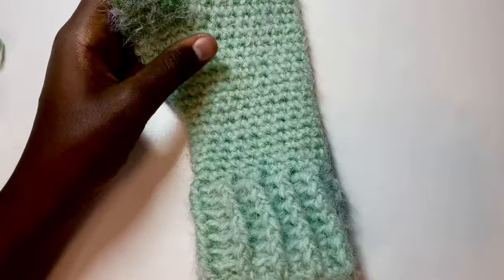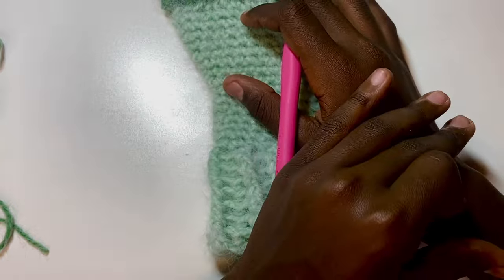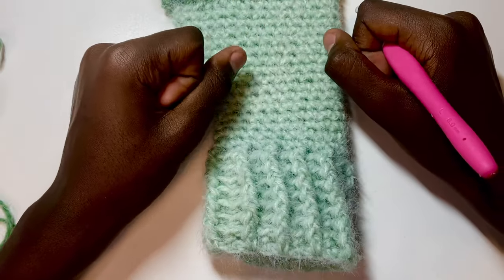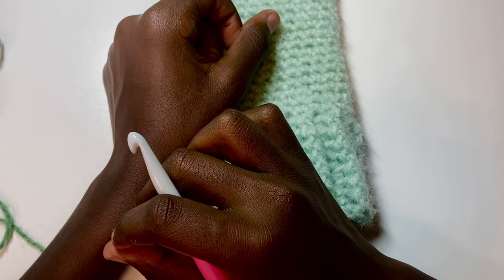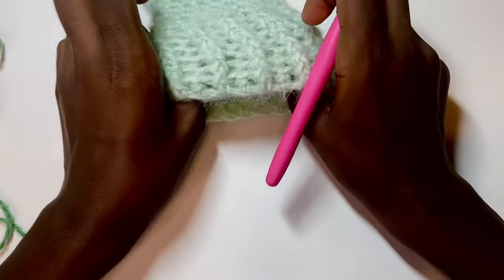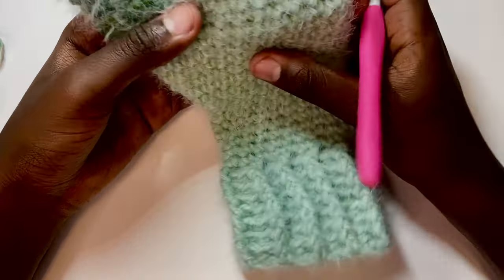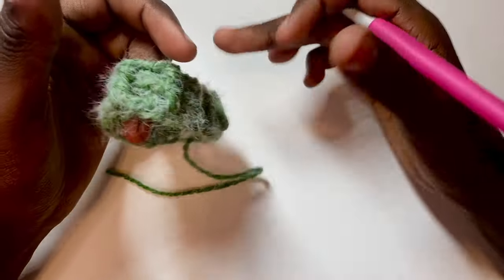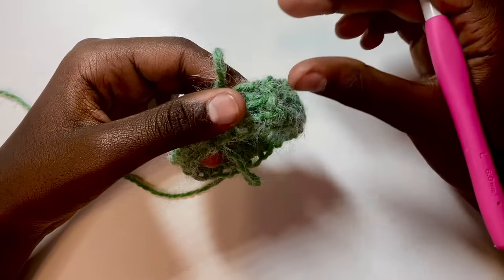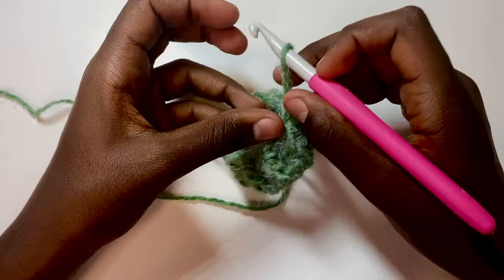Make sure you make the other corresponding mitten cuff the same size — you don't want one very short and one very long. Two inches is kind of a short cuff; this longer size is good considering we'll also add more length up top. For this show and tell, let's say we're at our desired length and move on to the first single crochet round.